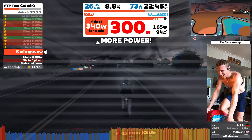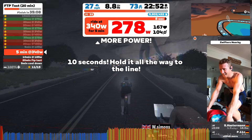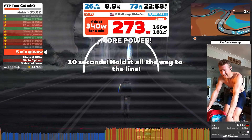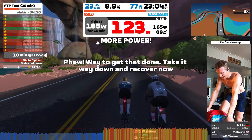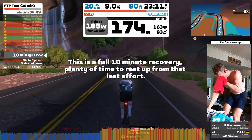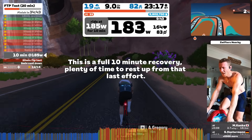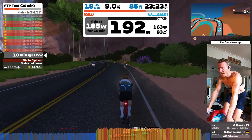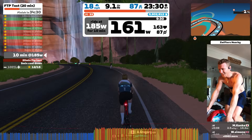During the 340-watt effort, I was trying to hold 95 to 100 cadence and my heart rate started building up to 166, 167, which I'm really happy with. In terms of heart rate, I took a few days off before this — I raced a couple of times in the days prior but had enough recovery to get my heart rate back into the higher realms of what it's capable of, which has been quite nice and comforting.